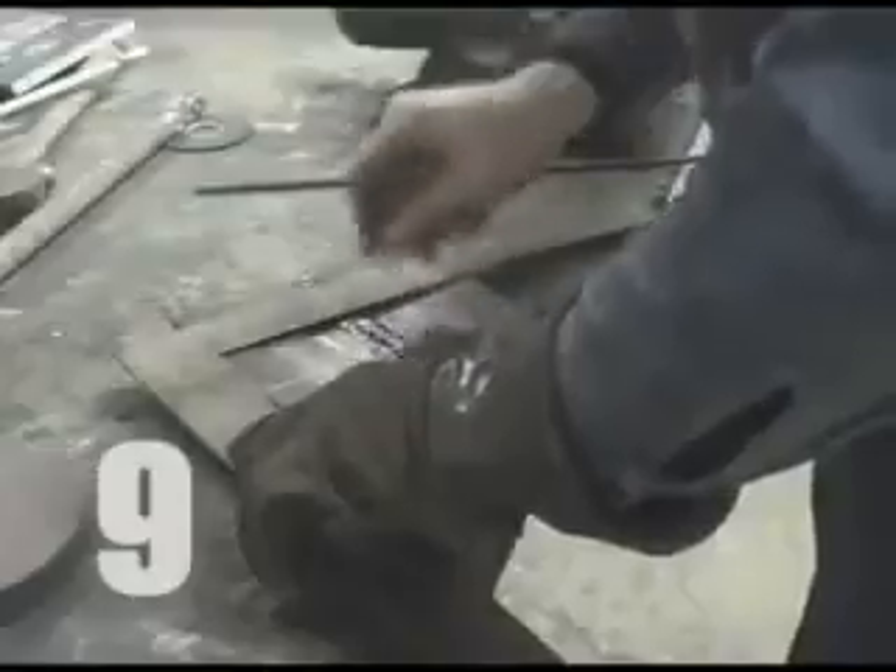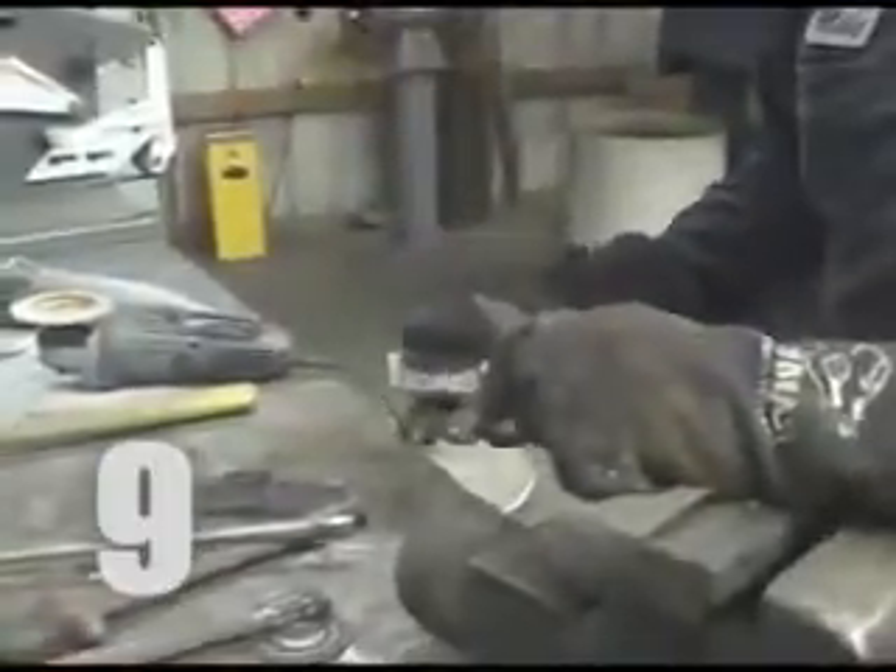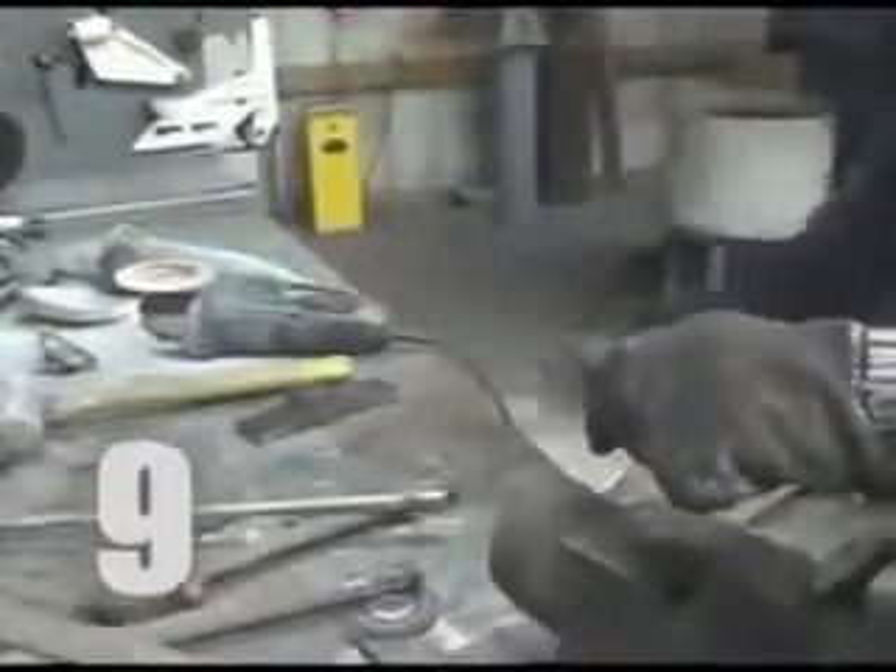The test piece is marked where it will be cut, and the ends are scrapped. One piece will get a face bend, the other will receive a root bend. A center section is kept for both visual reference and backup, in case one coupon is damaged or destroyed.